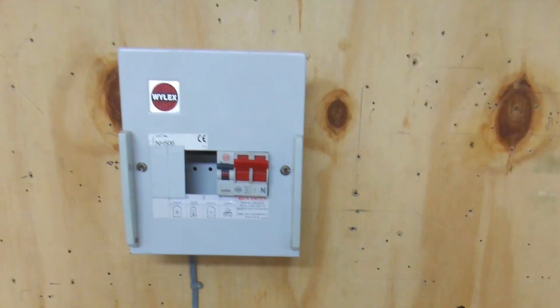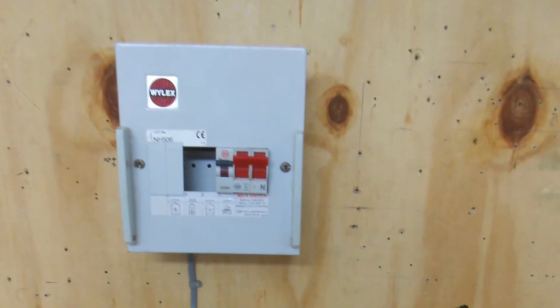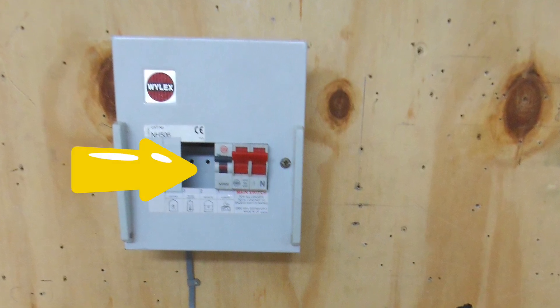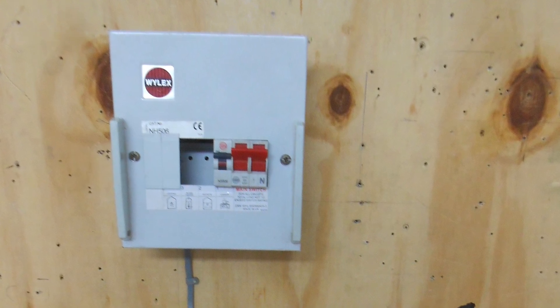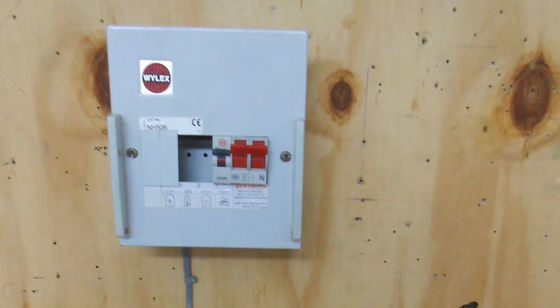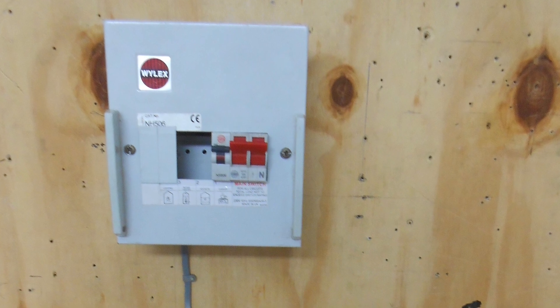Here we've got another consumer unit with the cover on, but you've got to start thinking — are there any other hazards? That's maybe where we come in with the holes on top or missing blanks. As we zoom in we can clearly see that the blanks are missing from the front, and somebody could put their fingers in there — that is the hazard that needs to be identified at this stage.